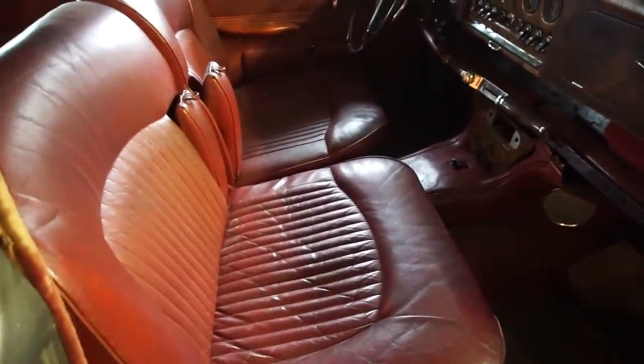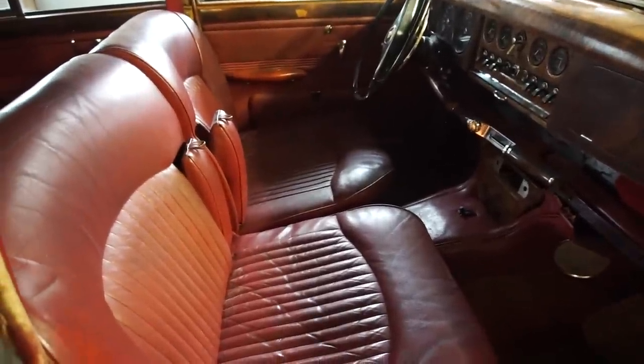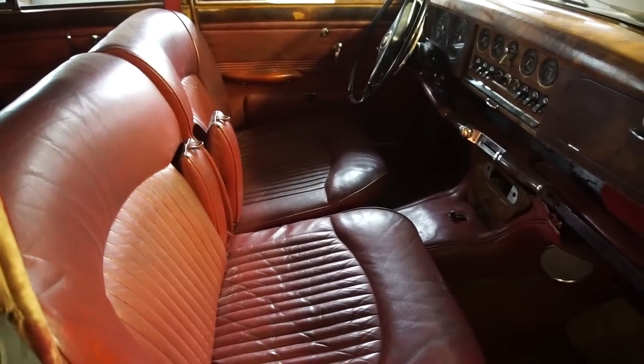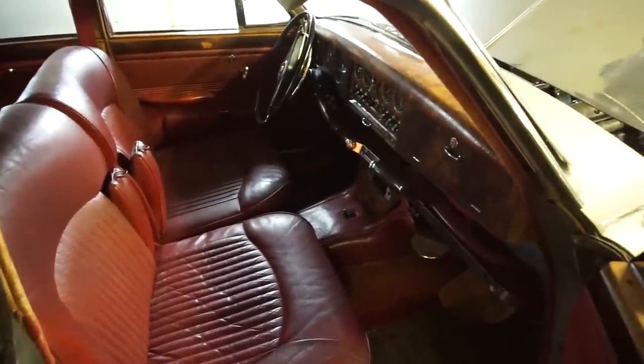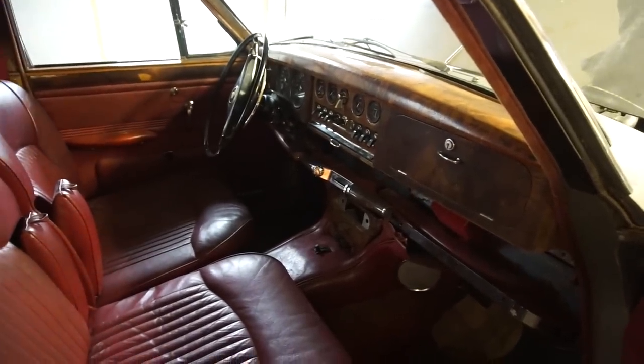I'm not going to replace any leather - I want to keep everything as original. Some of the foam and seats may need to be replaced, but we're just going to start by taking it out and storing it. We'll really start by getting the body in good shape and then go from there. All the wood and all the electrics - everything. I think when I'm done it's going to be a very very beautiful car.